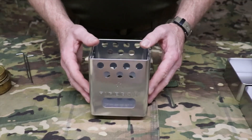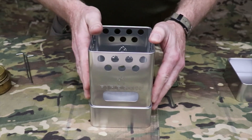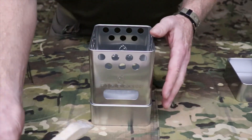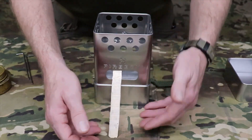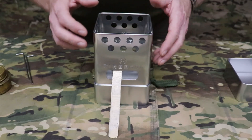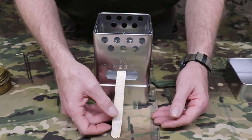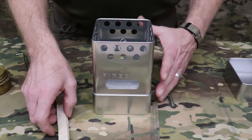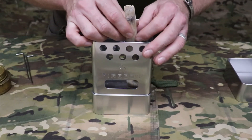The stove can be used directly on the ground, or you can use one of the lids to elevate it. One benefit of using it elevated is that it gives you an angled height to feed your twigs in, which allows the heat to travel up the stick and create a hotter heat source. It also helps hold the sticks in position as you feed them in. If you need a lot of heat, you can feed the sticks in vertically to maximize that effect.